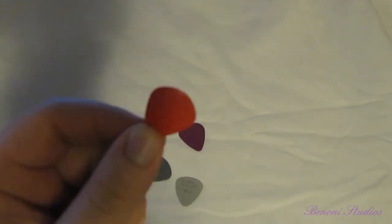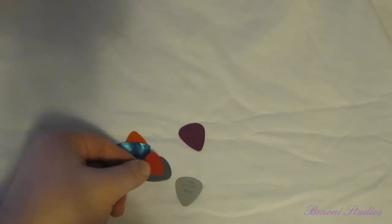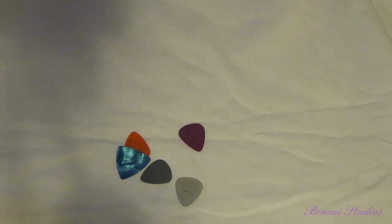But after maybe six or seven months of playing, I found out about the Jazz 3 by Dunlop, so of course I had to try them out. You notice right away that they're much smaller than a normal size pick, but after a few months of playing with a Jazz 3, it's impossible to go back.